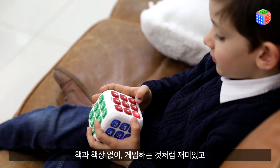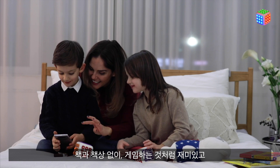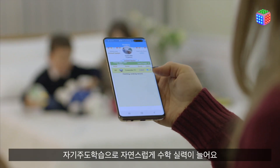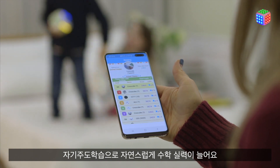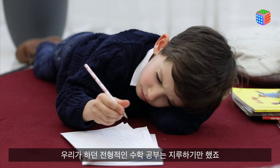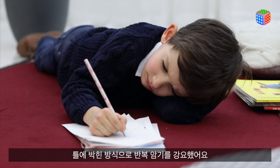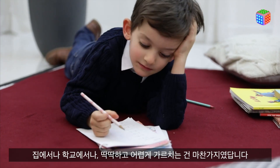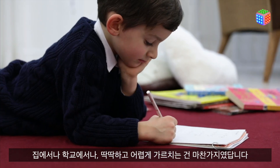Fun like enjoying games without books and desks. Naturally improve math skills with self-directed learning. The traditional math study we're used to is boring, since it forces repeated memorization on you in a fixed way — either at home or at school — making it a rigid, hard study.